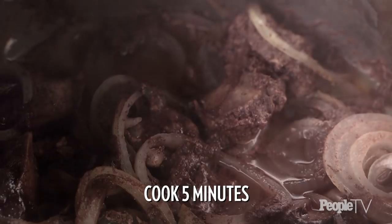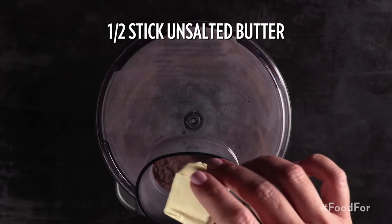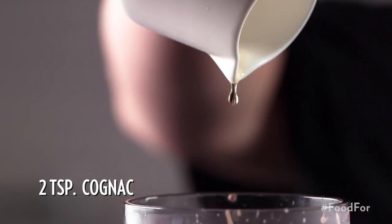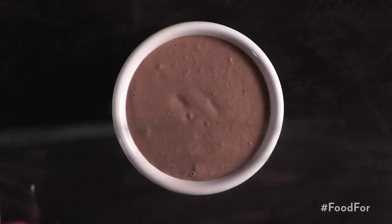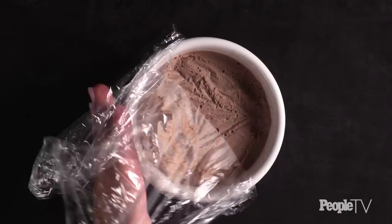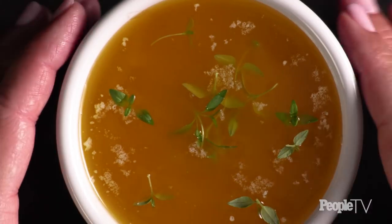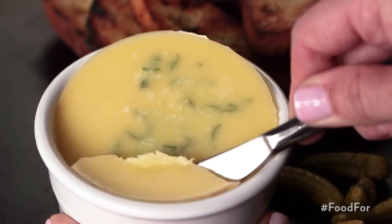Cook for about five minutes until ready and add to the food processor. Mix until smooth. Add in a half stick of unsalted butter and mix well. Add in two teaspoons of cognac, black pepper, and kosher salt, then cover. Smooth out till flat with fingers and let chill in the refrigerator. Remove from the fridge, uncover, and add melted butter to cover the dish.